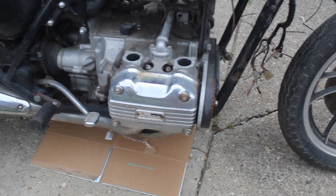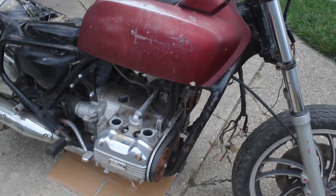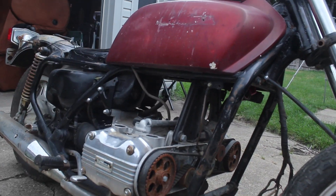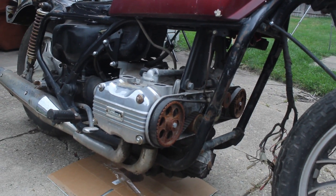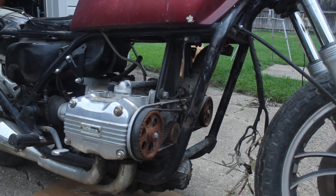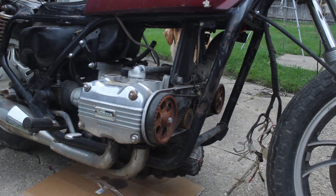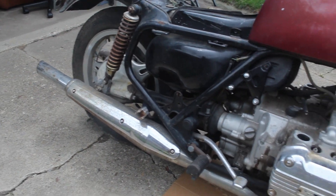Luckily, most of the engine components are there, so maybe we can get it tested and sold to somebody who wants to restore it. But I will be doing an electric vehicle swap on this, so all this engine stuff won't be there. I'll try to use as many of the original mounting points as possible to get the batteries, the BMS, and the motor all hooked up with the original shaft drive.